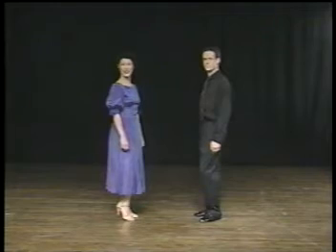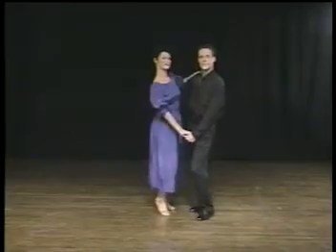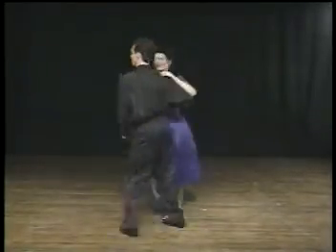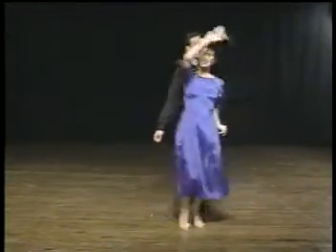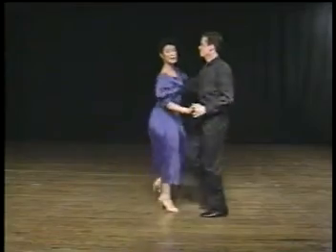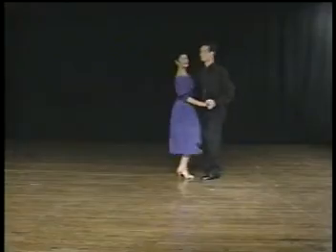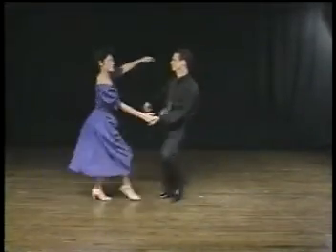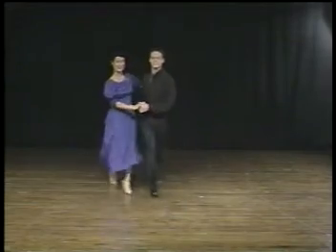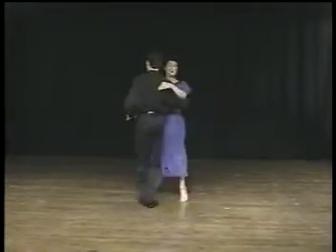Now let's try America's fun dance to music. Basic step, throwout, underarm, basic, kick step. Kick, kick, kick, kick, kick, kick step. One, two, three, four, rock step — right back to basic.